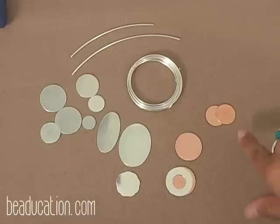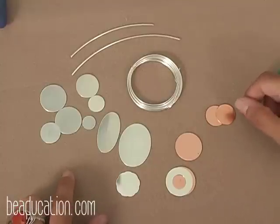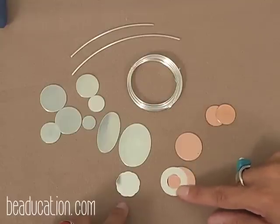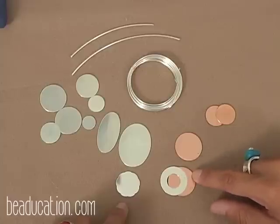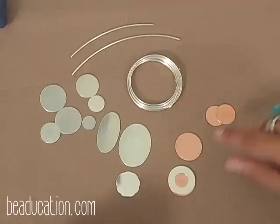We have a variety of different types of blanks in different sizes and shapes — some sterling silver ovals and rounds in a variety of sizes, even some scalloped ones, and some copper ones as well. There's also a sterling silver washer sitting over copper — I thought we could make a cool design sample with that. Let's get started.